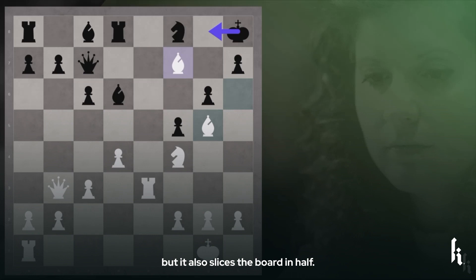It means that this queen on c7 can no longer travel to g7 to protect her king. But it is not the only good bishop, for this bishop on g5 also stands on a fantastic diagonal.